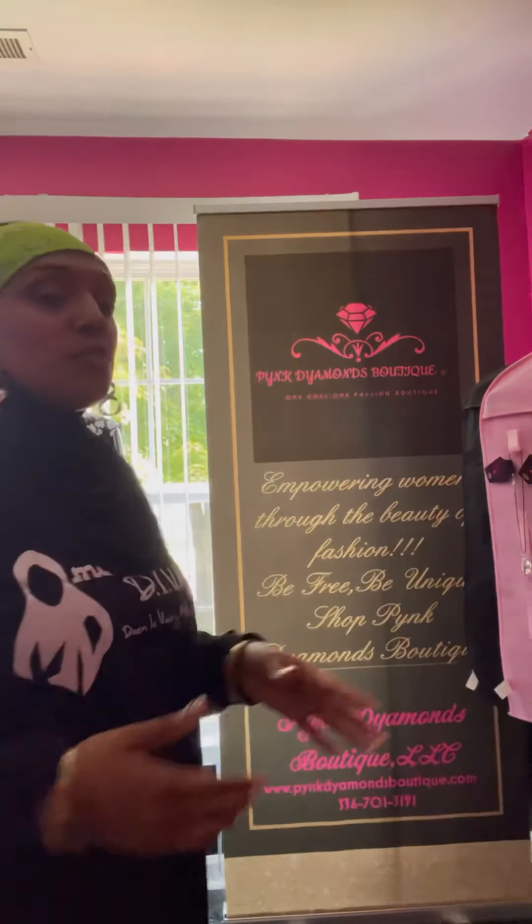Alright, hey y'all, welcome! I'm doing my first video in a while since my last one. By the way, I'm repping the Muslim Diva shirts — shoutout to the Muslim Diva crew. I like them, they're selling these shirts and everything, shoutout to her.